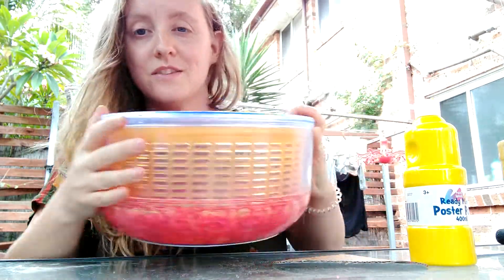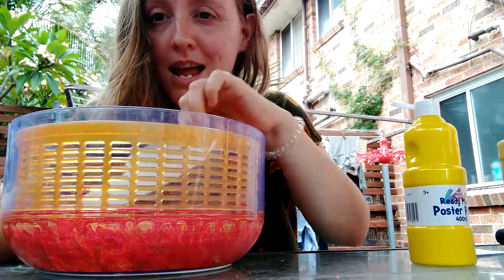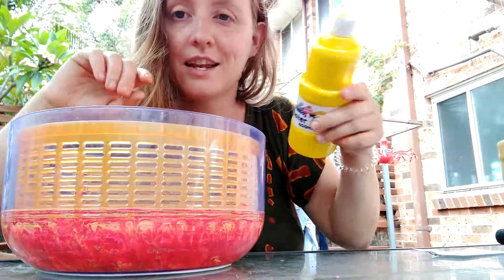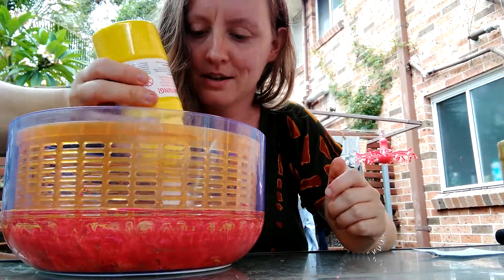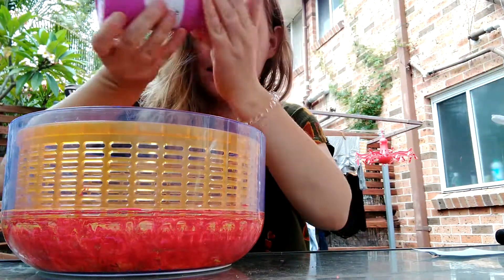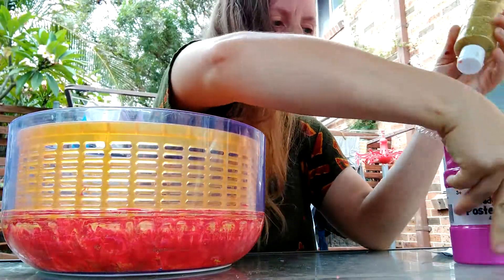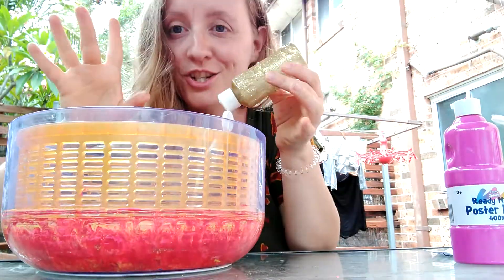You're going to put your cardboard heart inside the salad spinner and take your paint and drizzle your paint on the top of the heart. I've picked a couple of colours — pink and yellow — and a bit of glitter to shine.